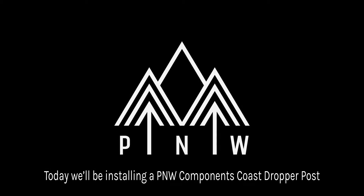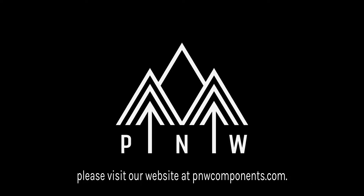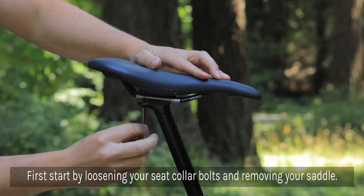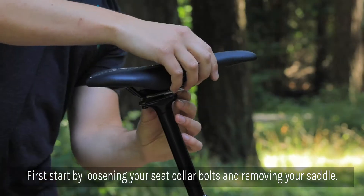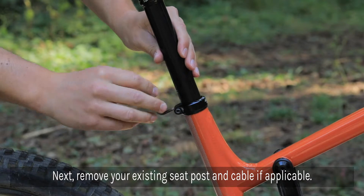Today we'll be installing an internally routed P&W dropper post. First, start by loosening your seat collar bolts and removing your saddle. Next, remove your existing seat post and cable, if applicable.